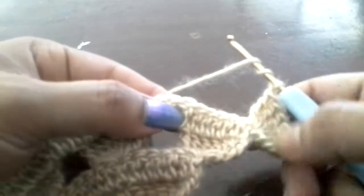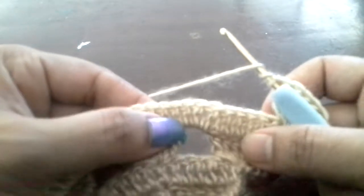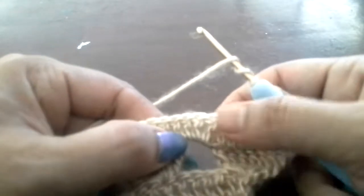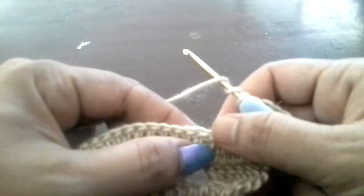For the next shell, we will go to the double crochet which is exactly on top of this hole. This hole has 3 double crochets, so we will go to the second one — so 1, 2, 3.